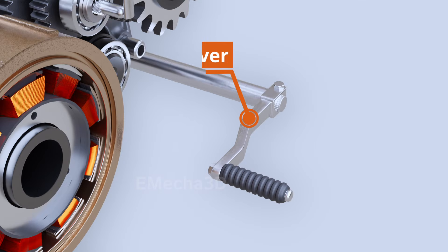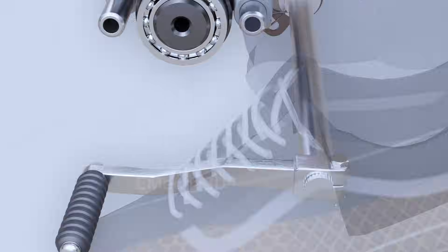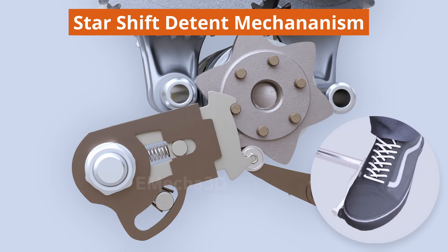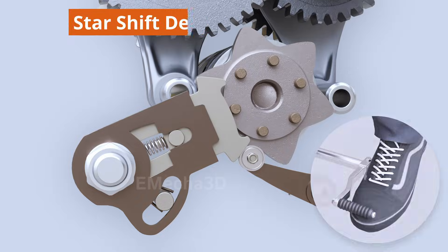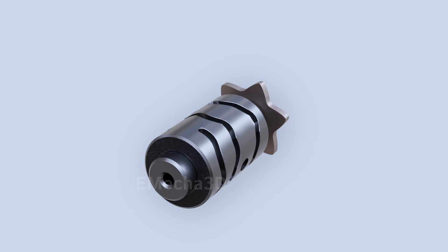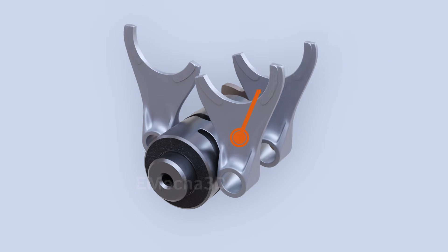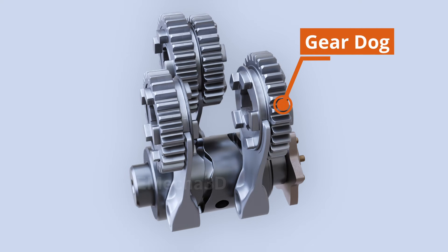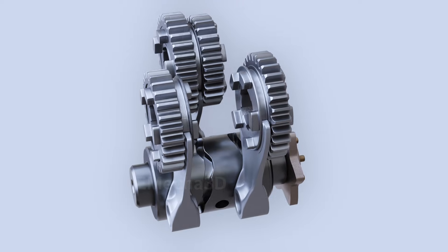Motorcycle riders use the gear shift lever to control the gear shift mechanism. The gear lever is linked to a star shift detent mechanism, as shown in the animation. The star wheel is attached to a shift drum. The precisely machined grooves along its circumference accommodate shifting forks, which are designed to accommodate gear dogs. Synchronized with the rotating shift drum, the shifting fork and gear dogs execute lateral movement.